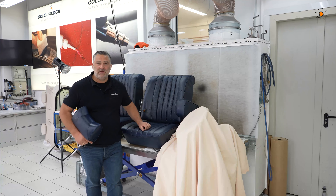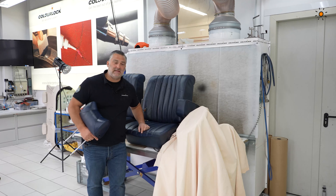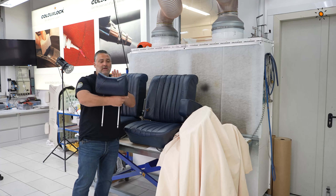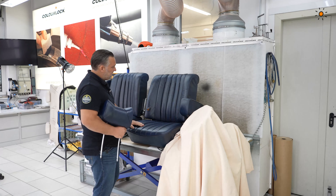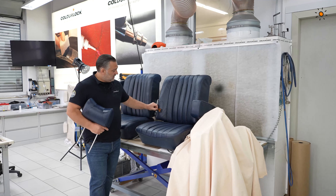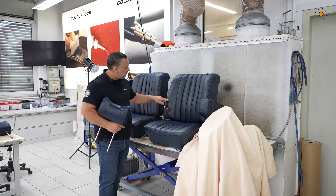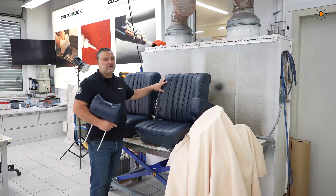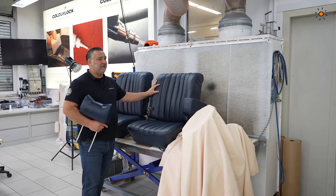Welcome to the new project: W108 Mercedes-Benz. Typical seats, typical headrests, and typical damages after 50 years. The leather is very, very dry. We get dry cracks everywhere. It is already restored but now is the time to change the leather.